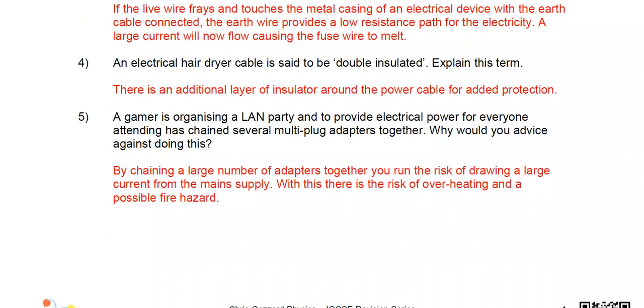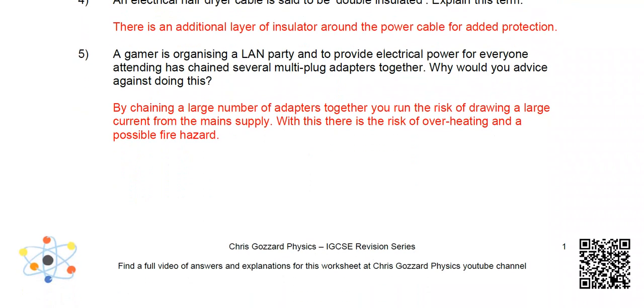Question five: a gamer is organizing a LAN party and provides electrical power to everyone attending by chaining several multi-plug adapters together. Why would you advise against this? By chaining a large number of adapters together, you run the risk of drawing a large amount of current from the main supply. This creates a risk of overheating and is a possible fire hazard.